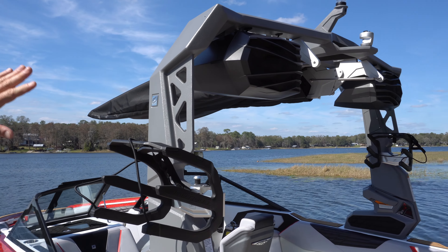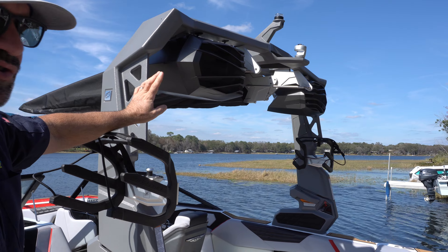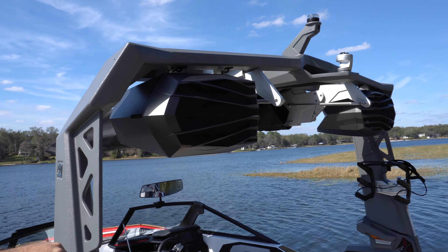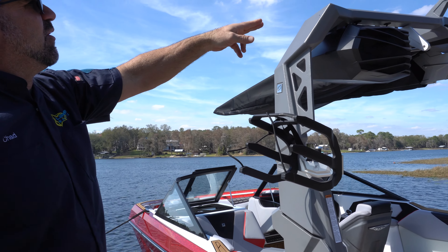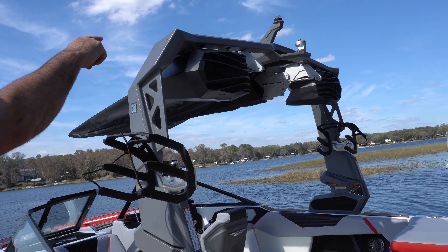We did upgrade the speakers to the dual housing, so there are two speakers in each of these housings. They are JL Audio and they do have lighting that shines down on top of the tower. We also equipped it with a GoPro mount that's on the swivel ball right up top.